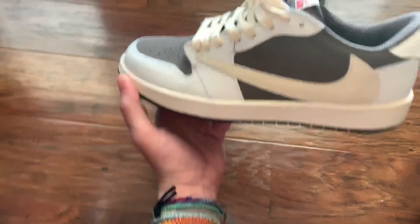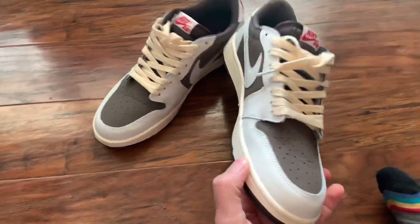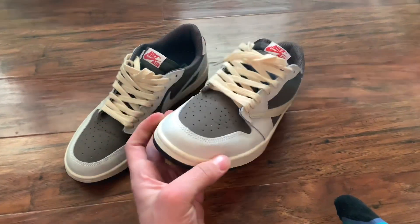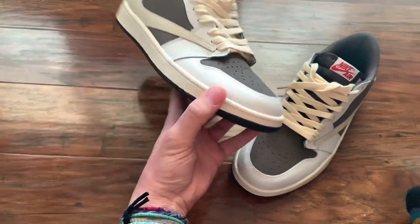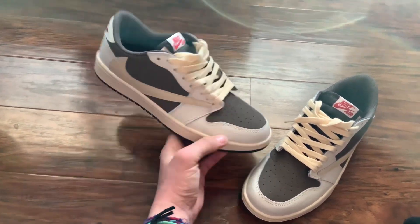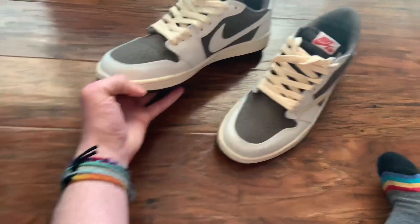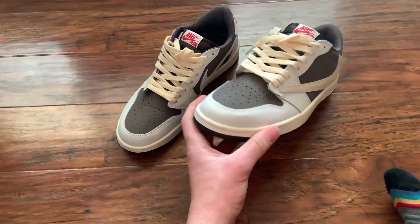I honestly ordered these reps because I think the shoe looks cool. I don't care about the hype — the shoe is just dope. I like Nike SBs and this kind of reminds me of a Nike SB. Nike SB only makes shoes for rich people and sneaker heads to get their hands on these days. I just think they're cool and I'd like to get a pair, so I'm going to order a rep because they're cool looking.